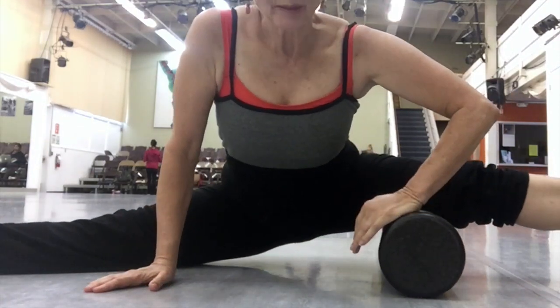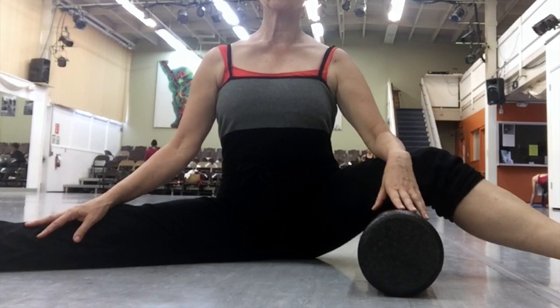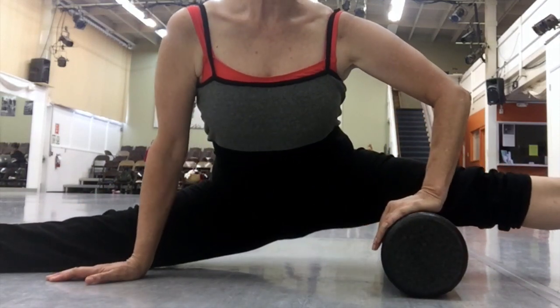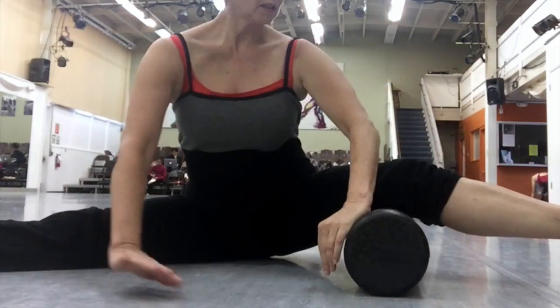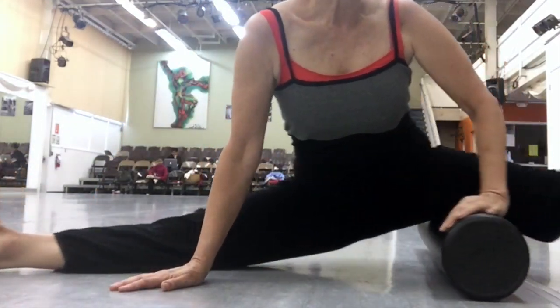This is an okay way to do it too — it's not exactly an over split. I am not a big fan of over splits, but I was using my body weight to press down into the inside thigh and middle split area.